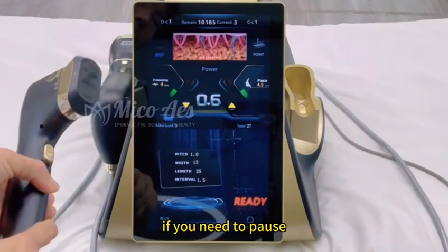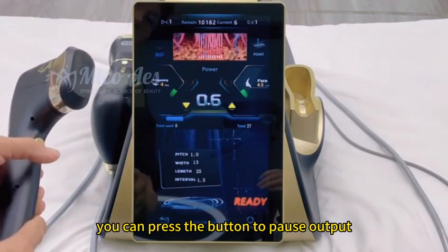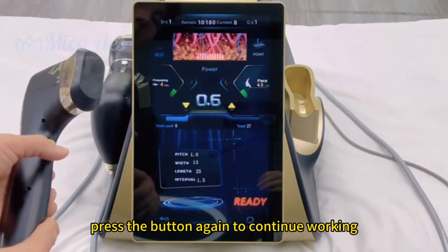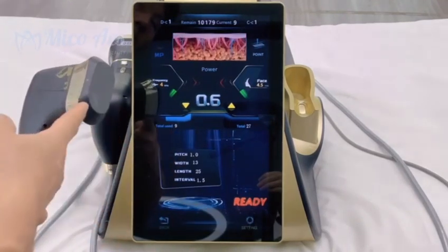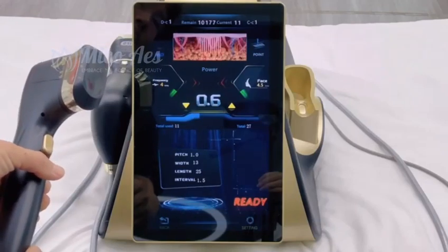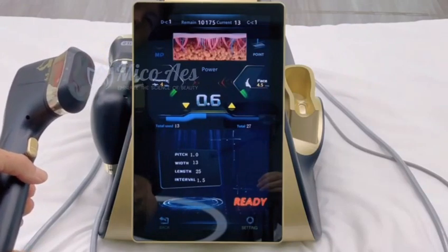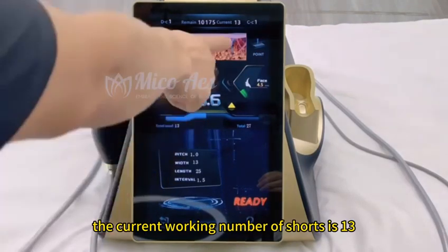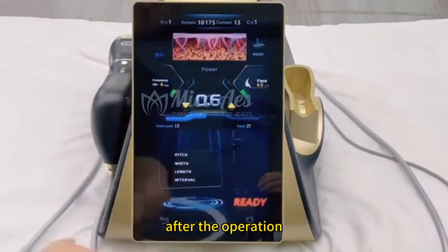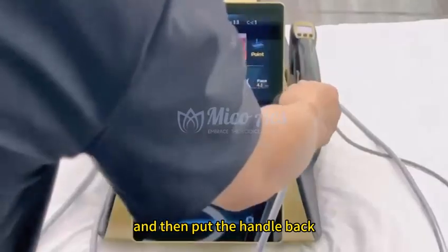If you need to pause, press the button to pause output. Press the button again to continue working. The current working number of shots is 13. After the operation, click ready to return to the interface and then put the handle back.